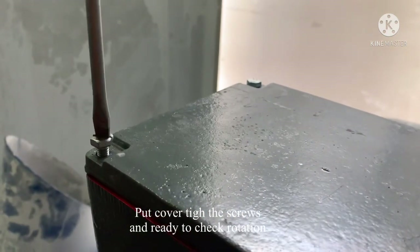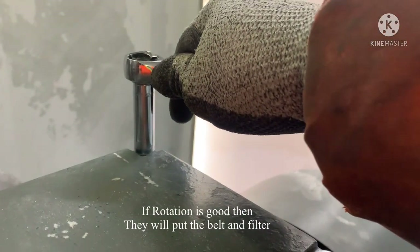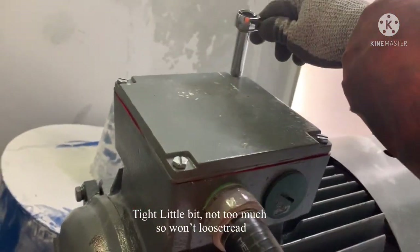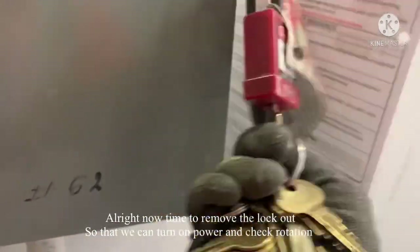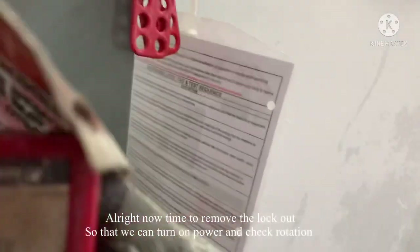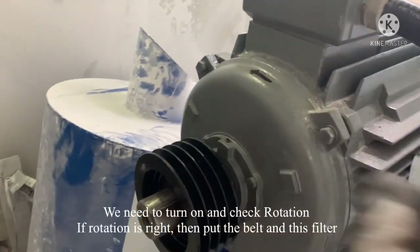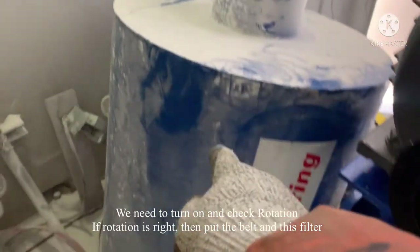Put the cover on and tighten it. Now check rotation. If rotation is good, they will put the belt and filter. Remove the lockout — time to turn it on and check the rotation. That's important — need to check the rotation, then attach the belt and filter. Checking rotation now: it's reverse, so we need to reverse the rotation.